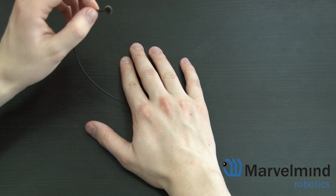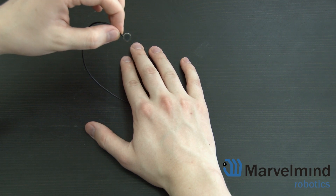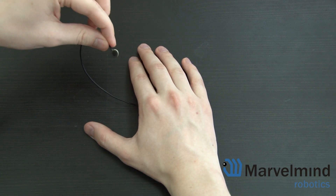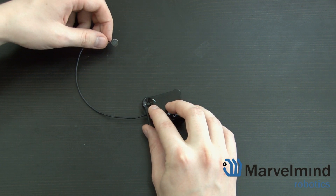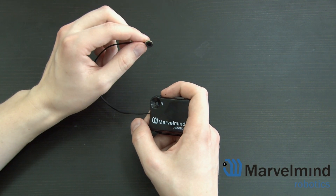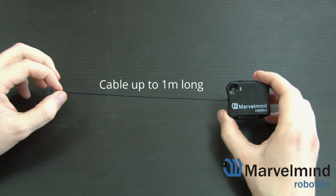When you hide the beacon inside of your robot and put the external antenna on top, as we usually recommend to minimize obstruction for the stationary beacons, all you will need is a similar opening at the top. The external microphone is effectively the same sensor as here, but connected by cable, which can be up to 1 meter long.